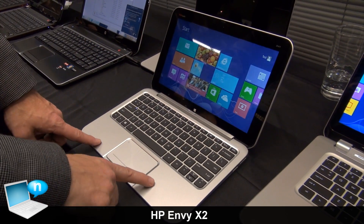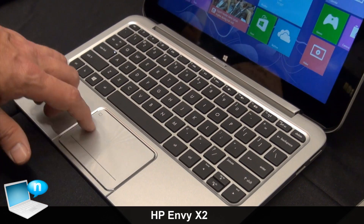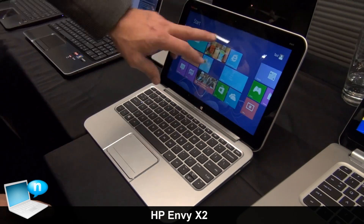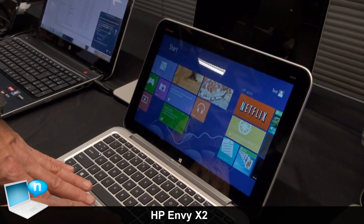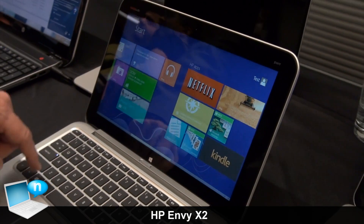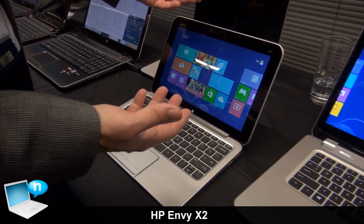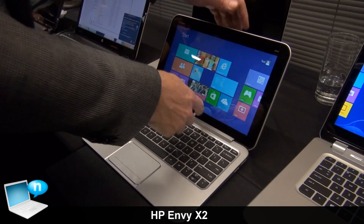It's got a nice full size touchpad that is also gesture enabled, so I can swipe through my applications very easily. And then of course it's touch enabled too, so with a combination of keyboard, touchpad, and touch, I can navigate Windows 8 and go to my desktop and run all my old desktop apps.